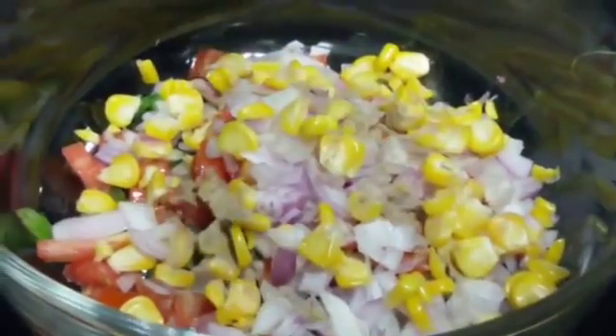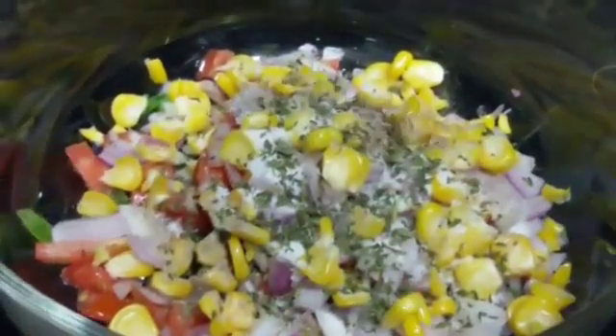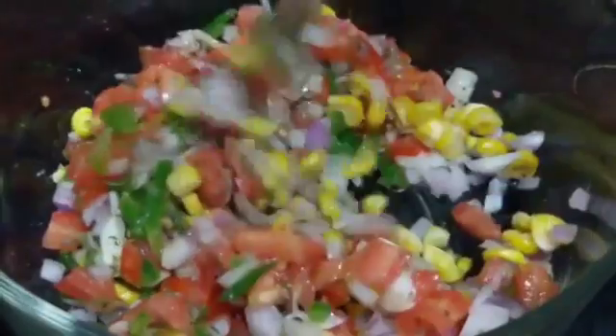Next we are going to add some pepper, salt, parsley, and just a little drizzle of olive oil. And now we are going to just mix it well. And you can see it's nice and colorful and also healthy.